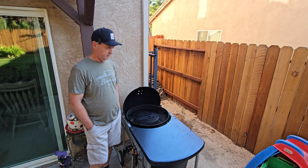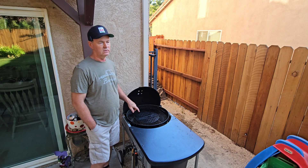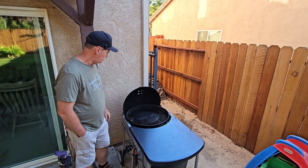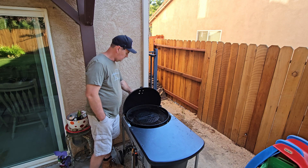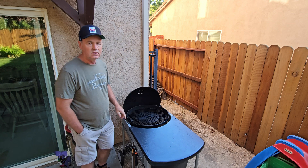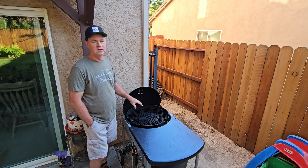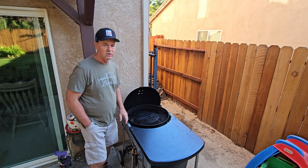Morning and welcome back to the channel. I'm out at the Weber Kettle Grill, which is my favorite grill of all time. I have the Performer model, so it comes with this table and the lid slides off easy. I have a problem — it's easy to cook two tri-tips on this with indirect heat. Let me show you this arrangement.